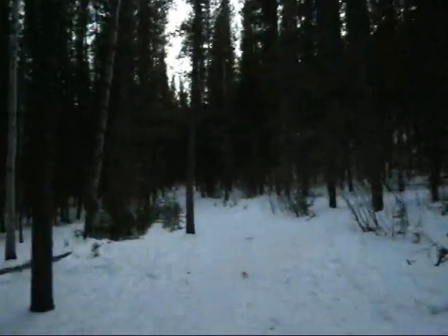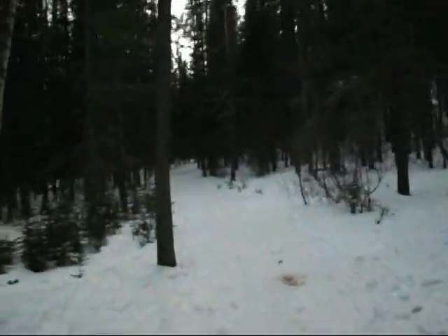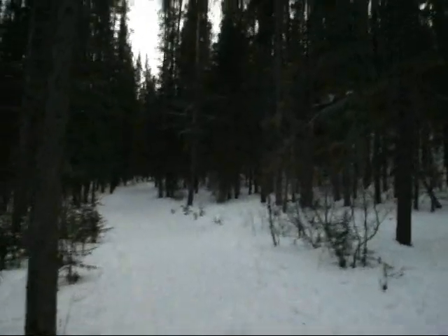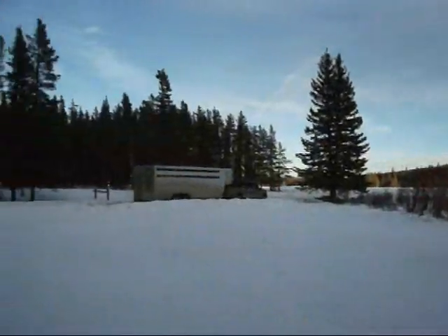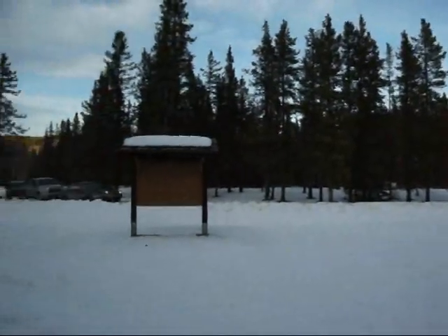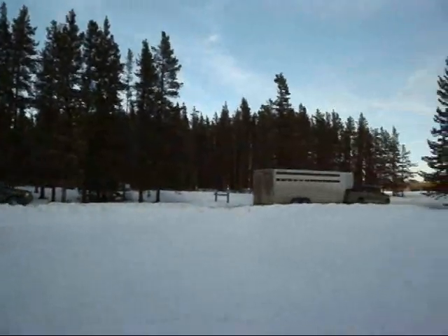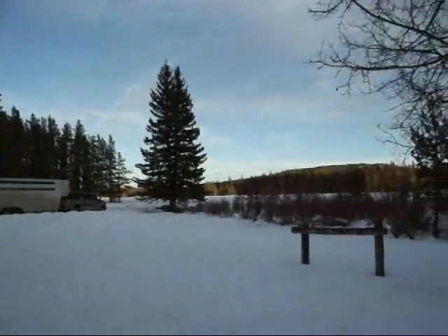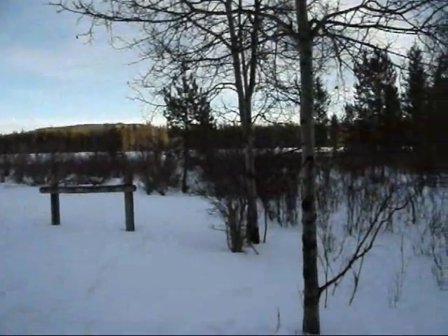Almost back to the car — here is the road in the distance, it will be just over that way. And there you have it — that is Diamond T Loop from Station Flats. A nice little 4k hike.